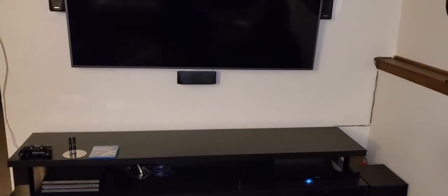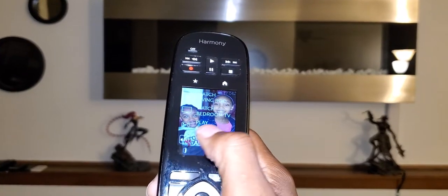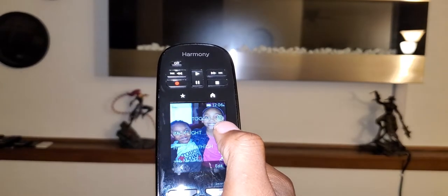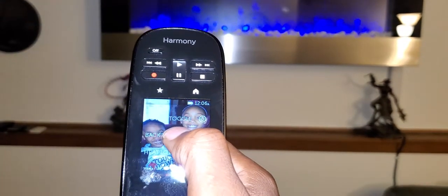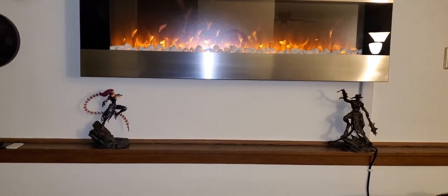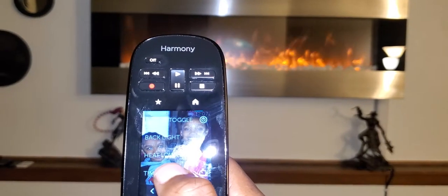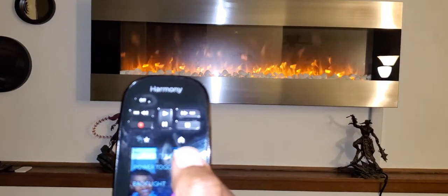Now this is my electric fireplace. If I go to all my systems and scroll to the bottom, I hit 'Fireplace' and then power on. I have my backlight setting right here, I have a heat control right here, and I have my sleep timer right here which controls that. Then I can power that off.